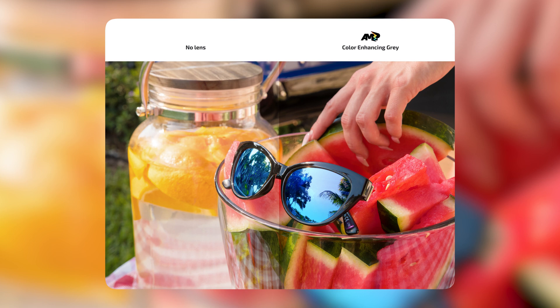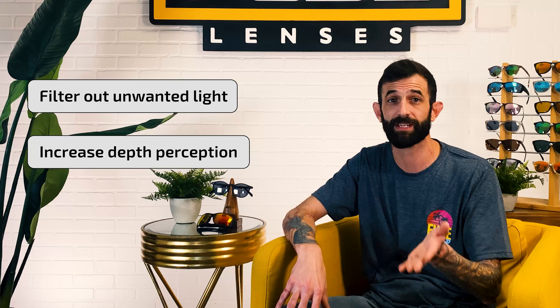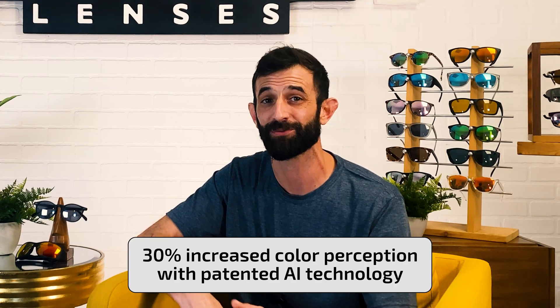More on their uses in a bit. The Amp lenses are up to four times more effective than other color-enhancing shades on the market right now, because they're designed to be used in all types of lighting conditions. They work by filtering out unwanted light and increase your depth perception and your ability to see small details and contours. Plus, it maintains its white point — the perception of every part of the color spectrum — which helps ensure that the colors you see are actually enhanced instead of being changed, like what you get with regular shades. You'll have a crisper, clearer view and 30% increased color perception, thanks to our AI technology that fine-tunes color enhancement.